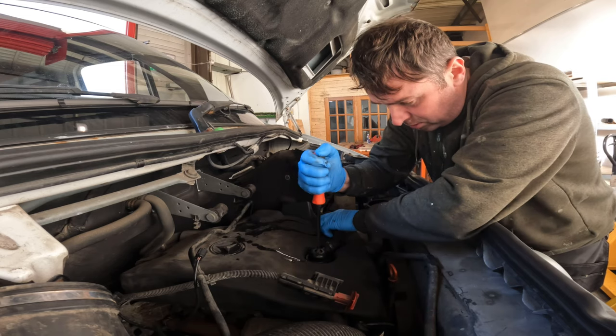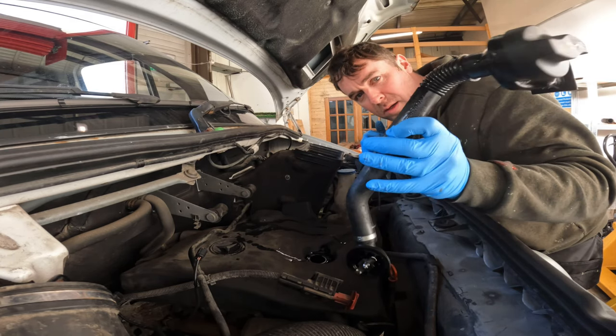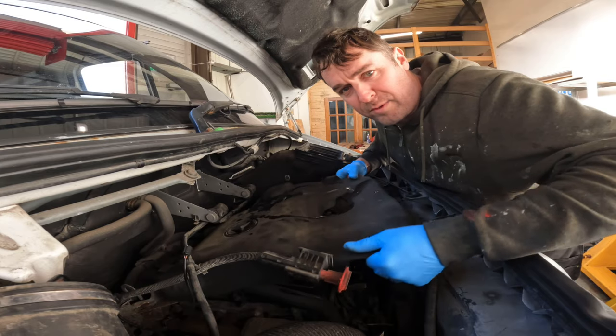You release that screw and you remove the oil filler neck hose. And then you remove this heat cover, dust cover, off the top of the engine bay.